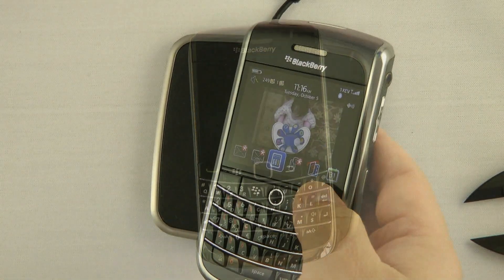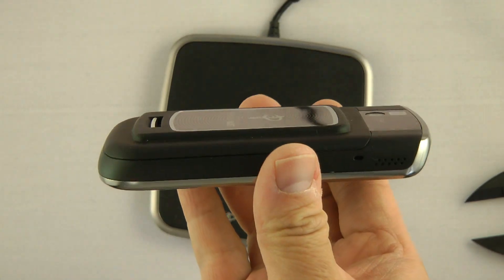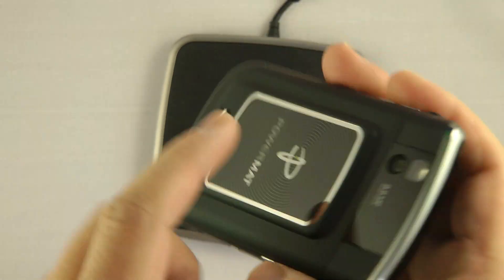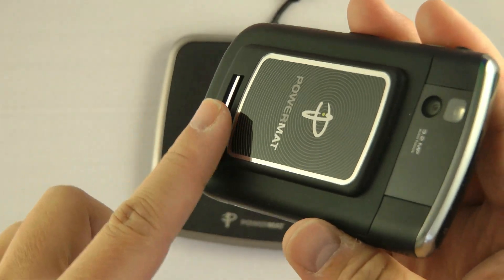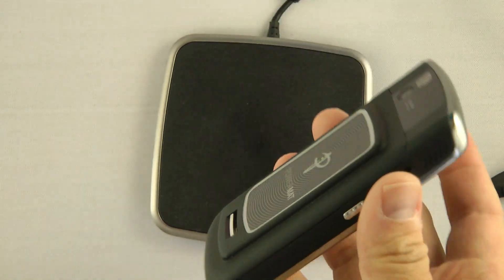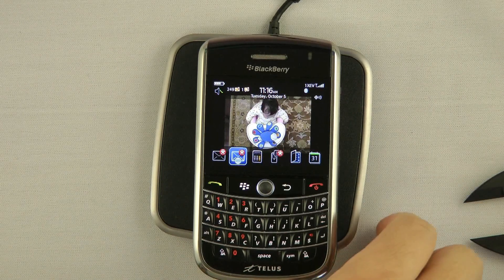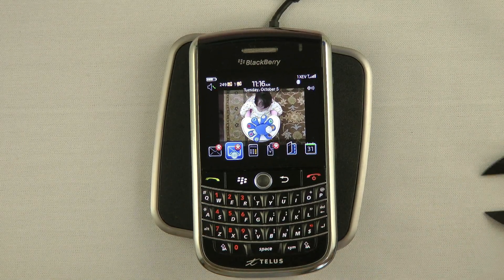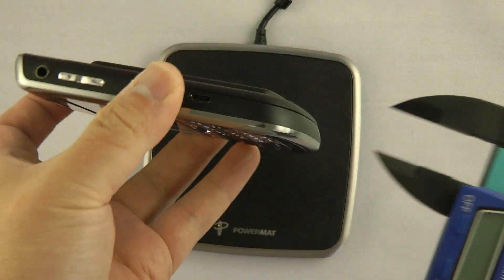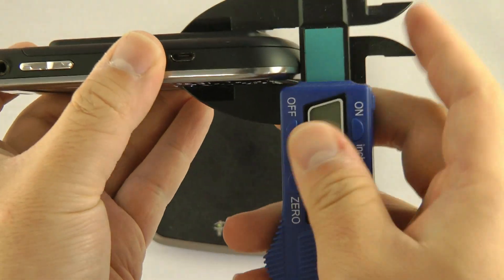Next, let's look at the Blackberry Tour. Now, the Tour has an older cover. It's a bit thicker and it's a lot less subtle. The cover, though, is very high quality — it feels like an OEM cover, not a third party cover. The older one also has a much stronger magnet, so the Powermat really grabs it when you put it on.